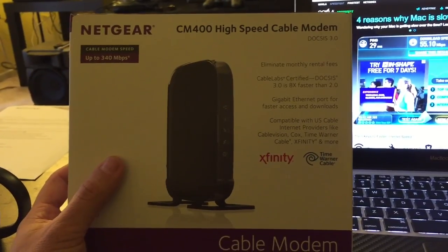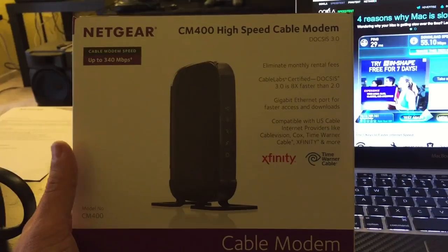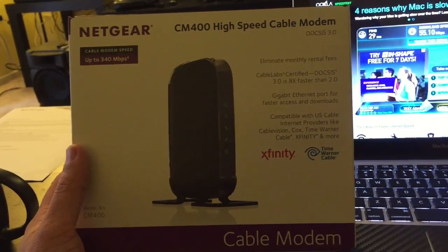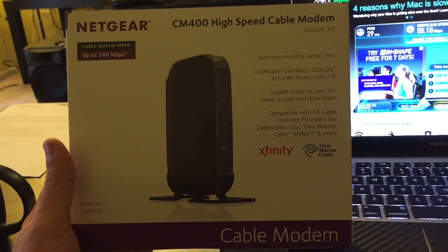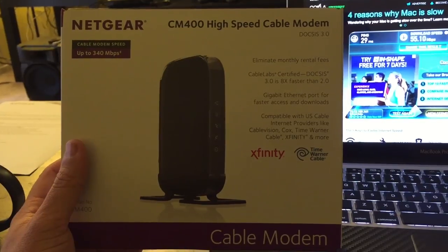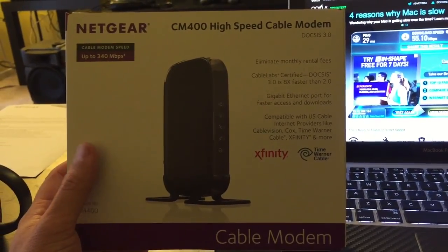Speed will vary based on your location, but I'm in a good location. Definitely, if you're looking to upgrade your modem, get the CM400 High Speed Cable Modem by Netgear. You will not be upset — I can guarantee that.